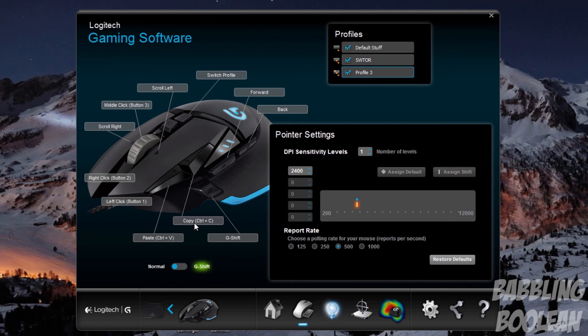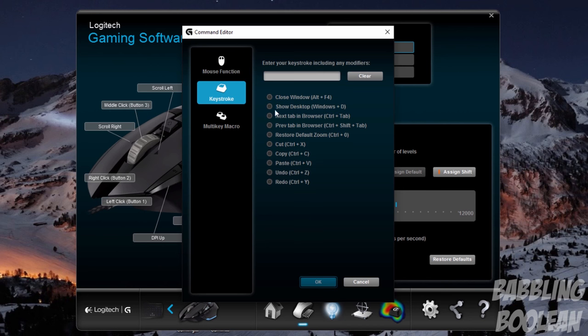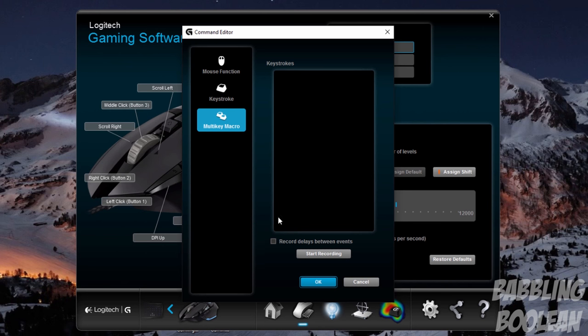The third profile also allows for G Shift control, which provides an additional amount of key bindings if you want to use it. I've used that hard-to-click button I mentioned as my switch profile button, allowing me to shift between profiles without opening the software. To customize a button, simply select and double-click it — you have the ability to add basic mouse commands, a custom keystroke, or a multi-macro recording.